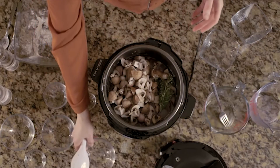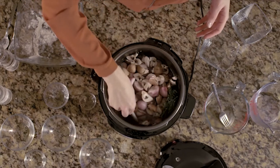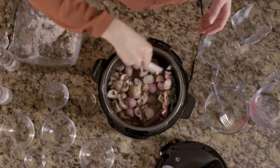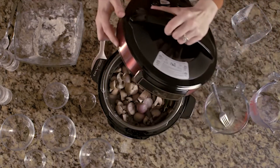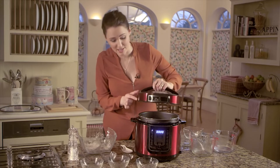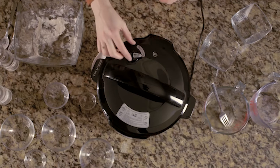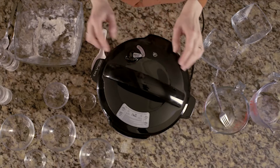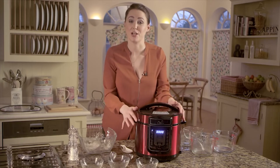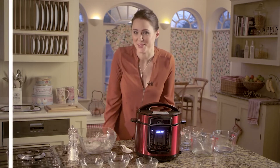Add those in and give it another little stir, then pop the lid on. As usual we're just lining up the two arrows, close, and then make sure the valve is in the closed position. It will come to pressure and then it's going to cook for 30 minutes, and then your bourguignon is ready to be served.